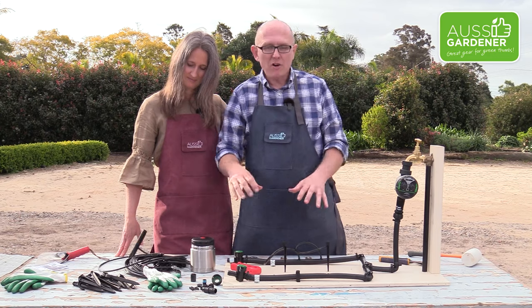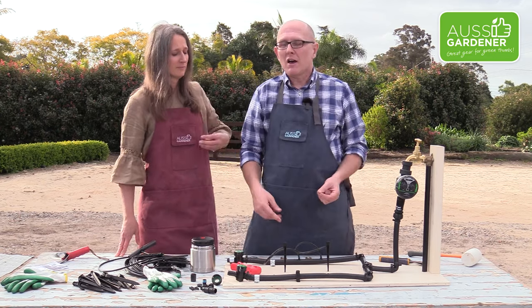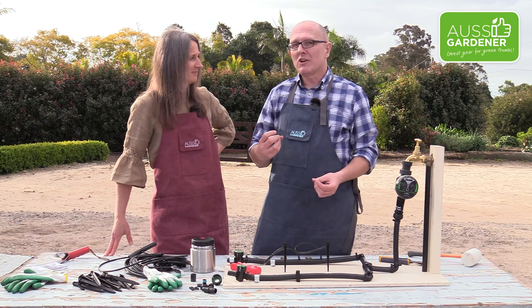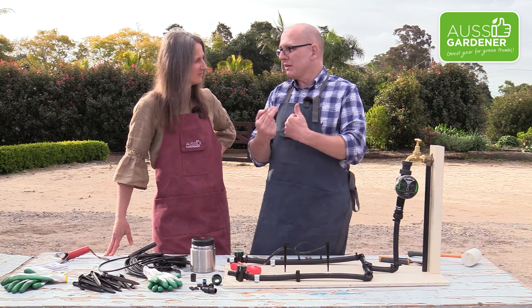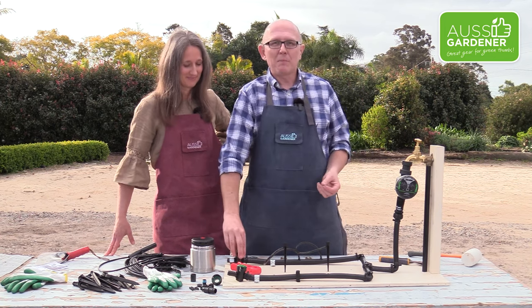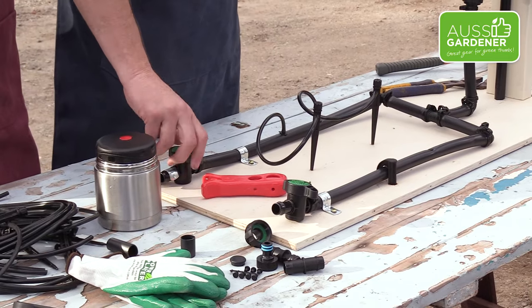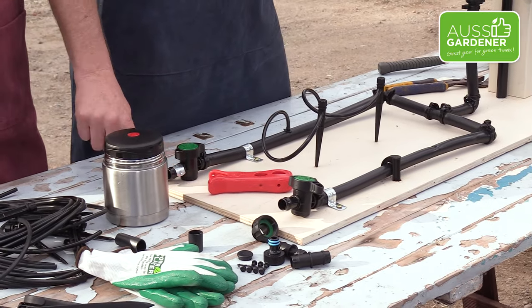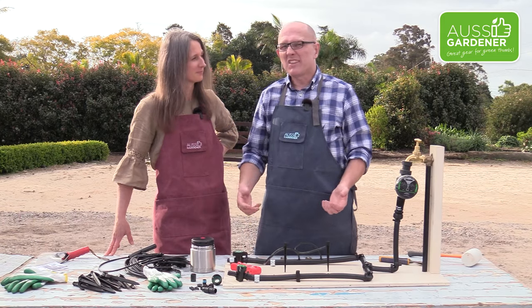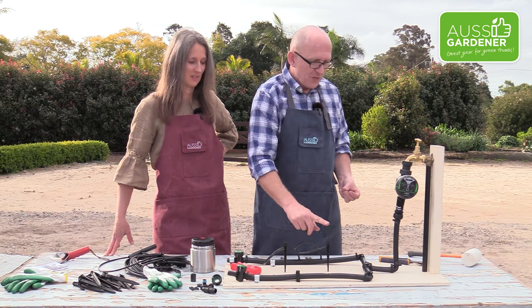The last thing on our arrangement here is we have these taps on the end. Sometimes you can just put an end cap on your irrigation, or bend the tube over and cable tie it. But if you put the tap on there, it just means that you can flush the tubes out if there's any dirt in the line — just turn the tap and the water will come out and get any sediment or insects out of the line, so you don't clog up all your sprinklers.